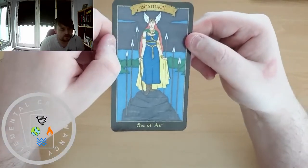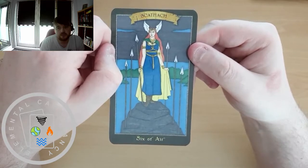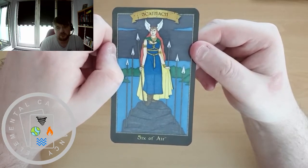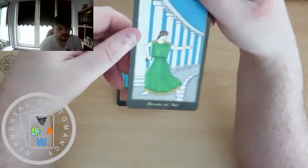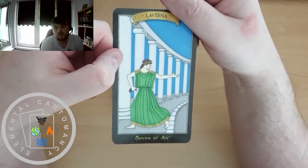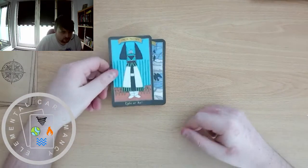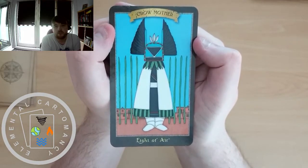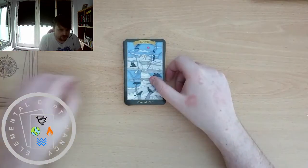Scathach for the 6 of Air. Laverna is the 7 of Air. Crow Mother is the 8. Banshee for the 9 of Air.